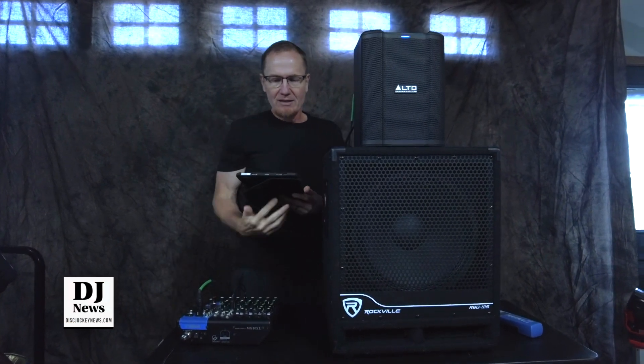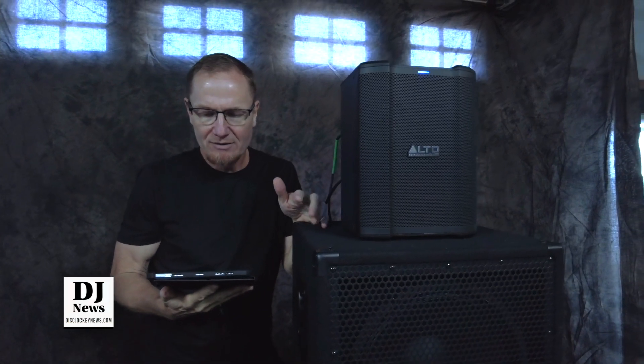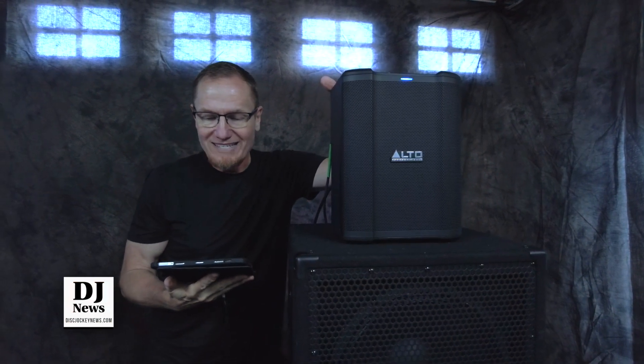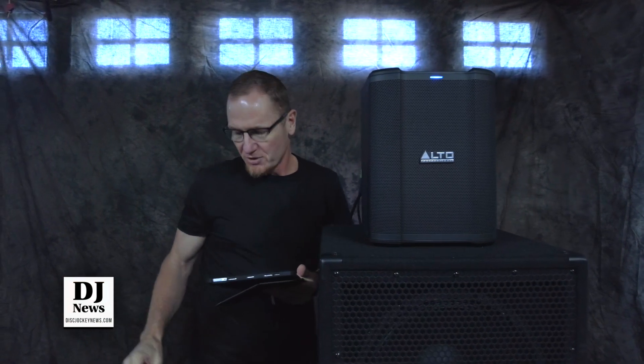Right now we're getting a 60 hertz signal, 70 hertz, 80 hertz, 90 hertz. This is coming from the Busker with the sub kicked in. 110, 120 — and that really kicks in at that 120.